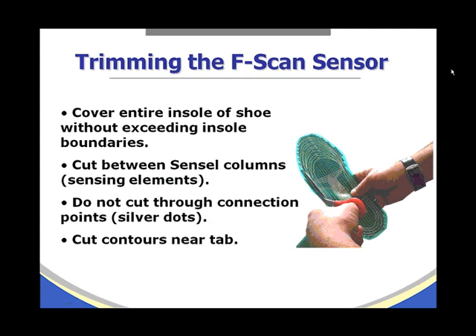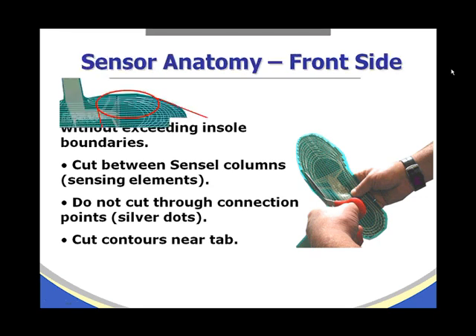When trimming the F-scan sensor, the goal is to cover the entire insole of the shoe without exceeding the insole boundaries. We want to cut between the sensor columns, or sensing elements, and we do not want to cut through the connection points, or the silver dots. We also want to make contour cuts near the tab.